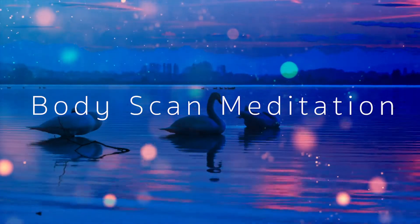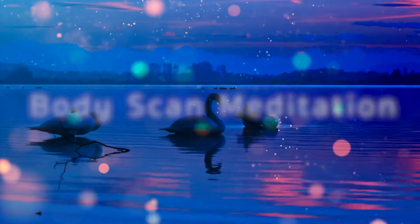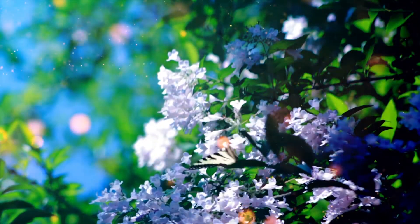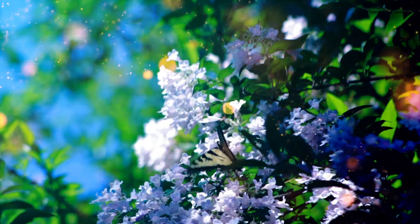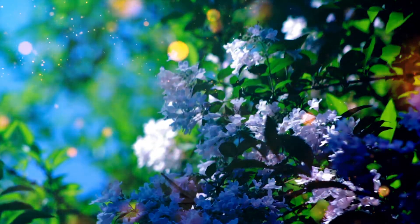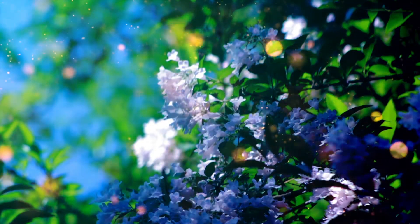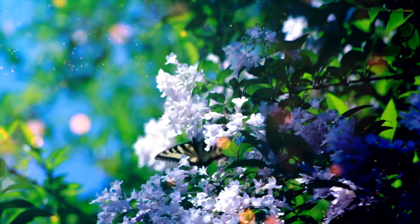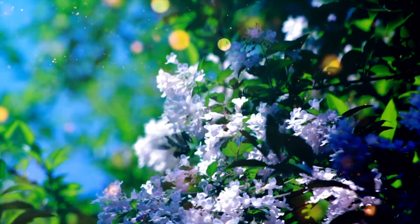Hello darling. Welcome to this guided body scan meditation for mind and body healing. You can do this meditation right before going to sleep or any time throughout the day. But it's best to lay down on your back with your arms and legs stretched out. Close your eyes and breathe out any tension. Breathe deeply into your belly and loosen any restrictive clothing. Breathe slowly and deeply for a few moments.